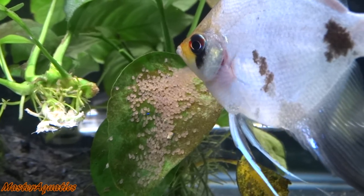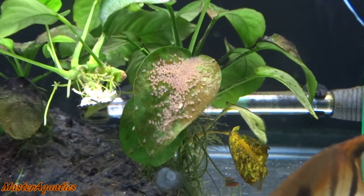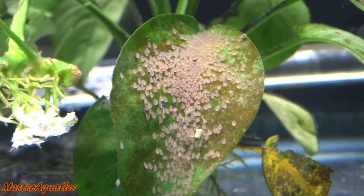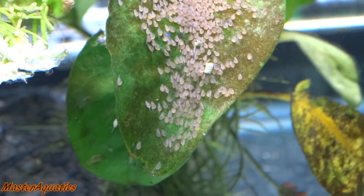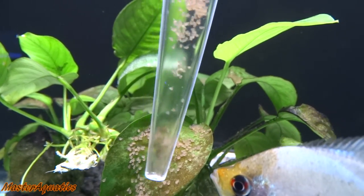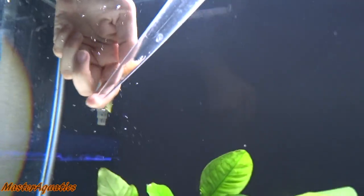I also forgot to mention: if the eggs have already hatched and are on a leaf or on glass, you can use a turkey baster to move them into another tank to take care of artificially. The parents won't like it, but after you're done they'll forget they even had babies, and a week later they'll lay eggs again — so don't worry about the parents being upset.